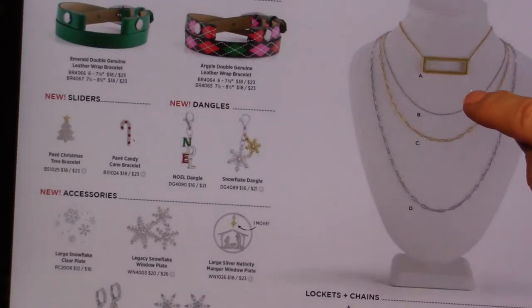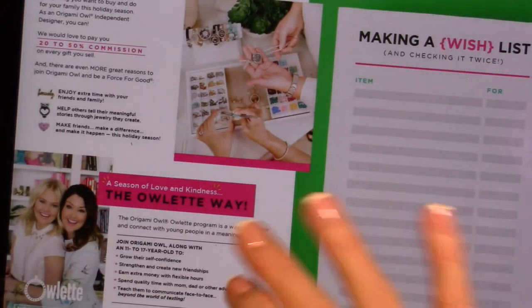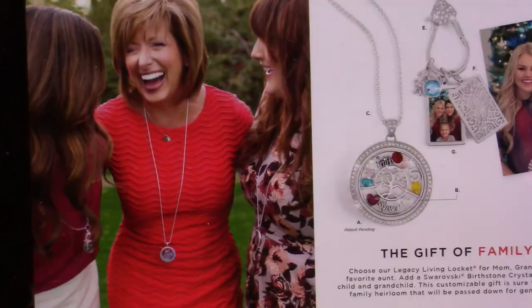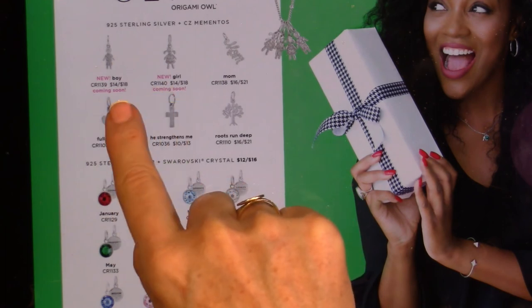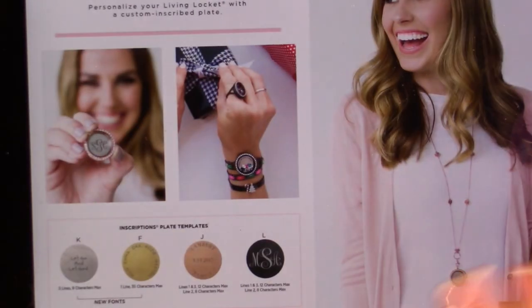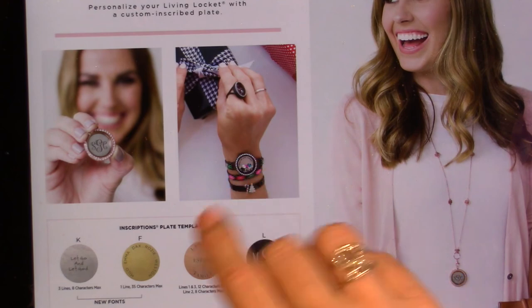The bar locket is in gold for the holidays. There's still a lot of just our normal stock. New for core are the little boy and girl charms — just Swarovski crystal boy and girl charms. The pearls are nice for gifts. They also want to remind you that you can make anything personalized with inscriptions — you can get whatever you want written on a medium or large plate, and they just added two new fonts, so you can personalize your gift with a monogram or your kids' names.